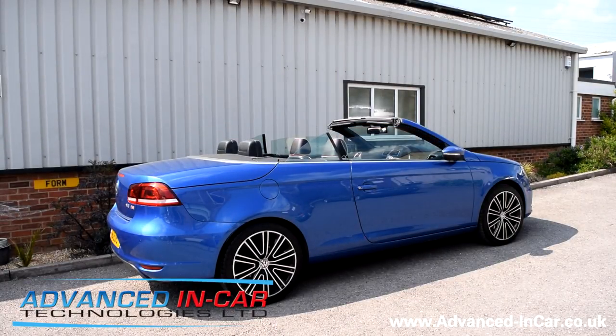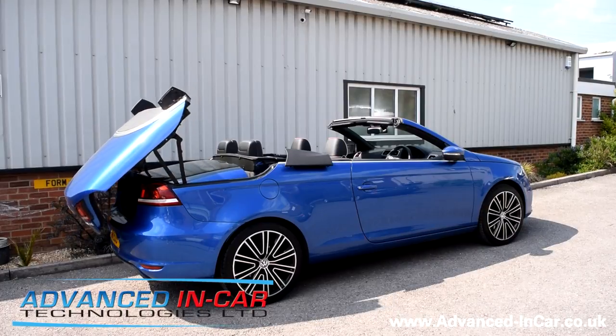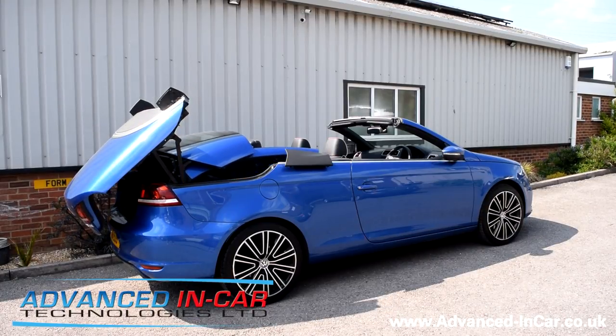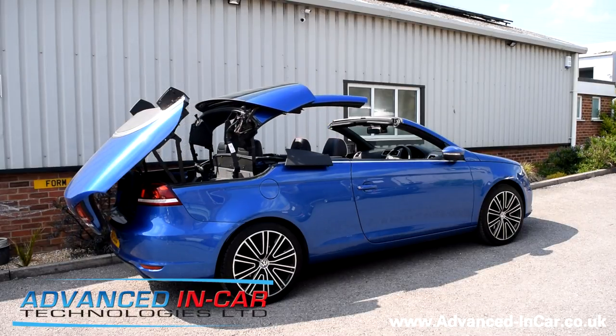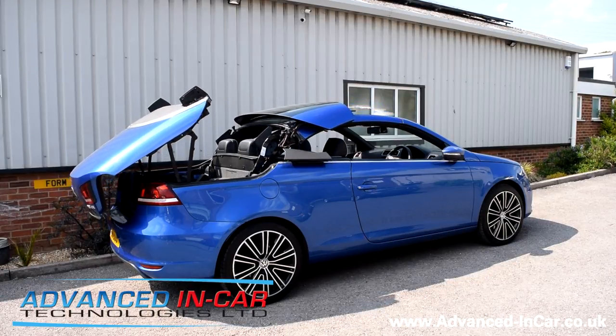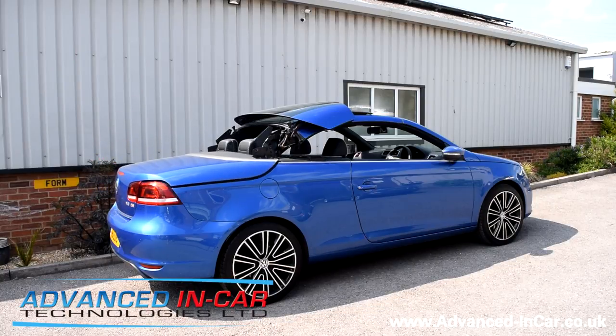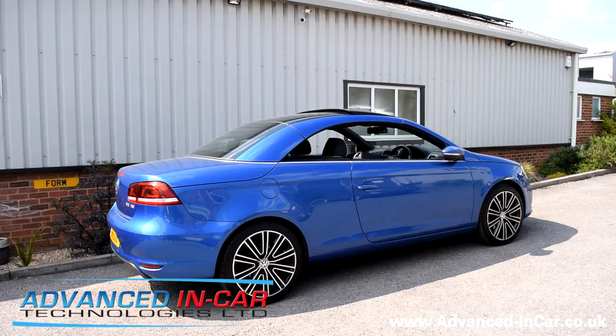Give it a couple of seconds — the windows start coming down, then it starts closing. The rear hatch opens, the roof starts coming out, extends, and then locks into position. As the rear boot collapses back down, the rear windshield goes back into place and the sunroof starts closing up. Then the windows close up as well.